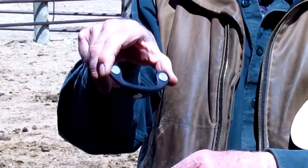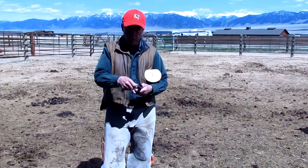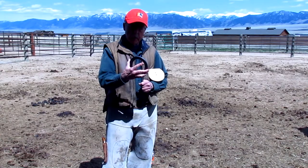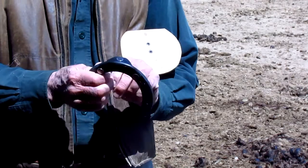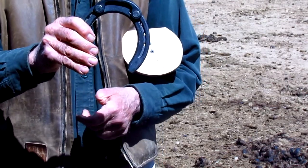You can see the magnets on the top and the bottom — they attach to the shoe. I have the shoe here that's just been shaped and ready to nail on the horse's foot. Attached to the shoe right there at the 12 o'clock position — it doesn't have to be perfect. That's what it's going to look like.